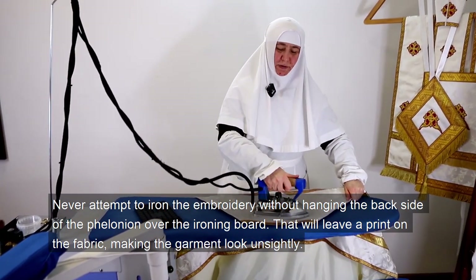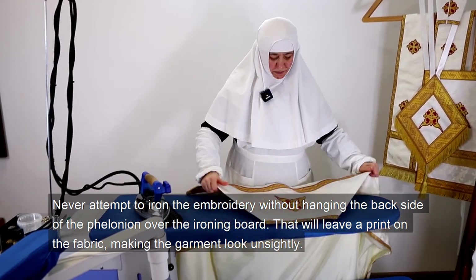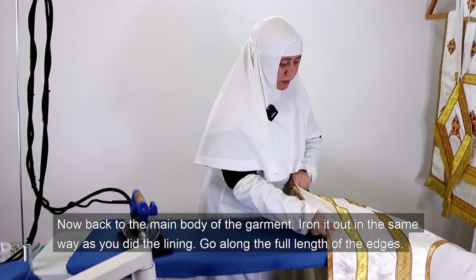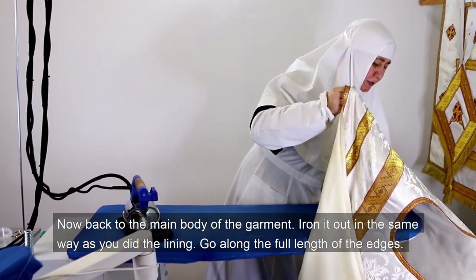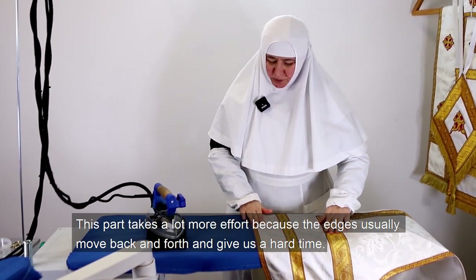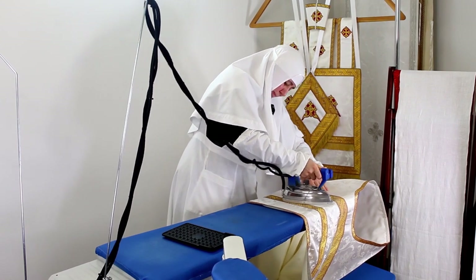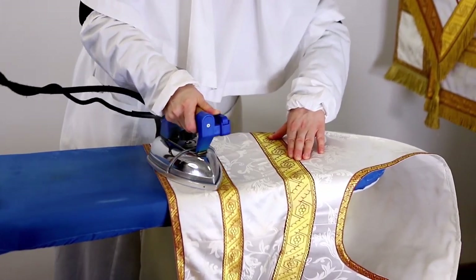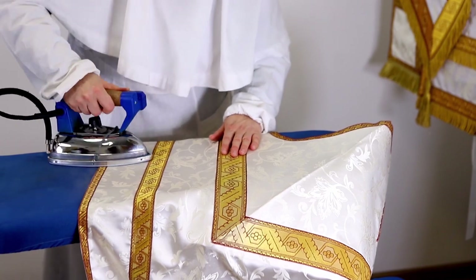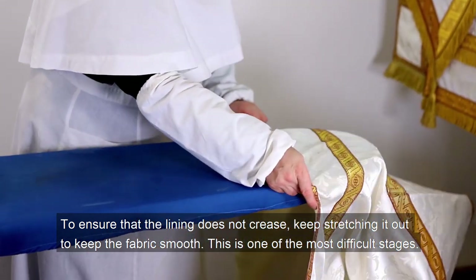Never attempt to iron the embroidery without hanging the back side of the filonion over the ironing board — that will leave a print on the fabric, making the garment look unsightly. Now back to the main body: iron it out the same way as you did the lining, going along the full length of the edges. This part takes a lot more effort because the edges usually move back and forth. To ensure that the lining does not crease, keep stretching it out to keep the fabric smooth. This is one of the main difficult stages.